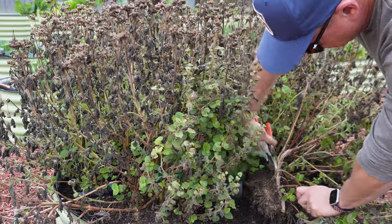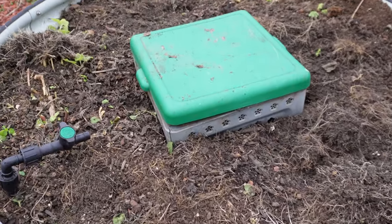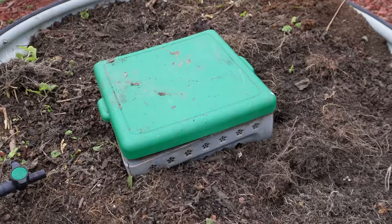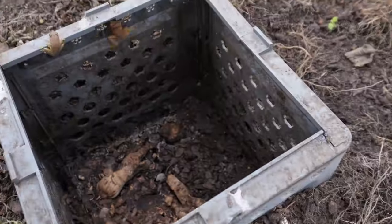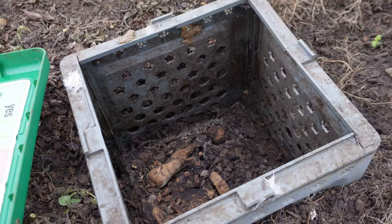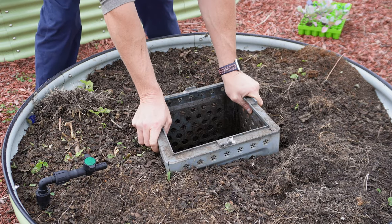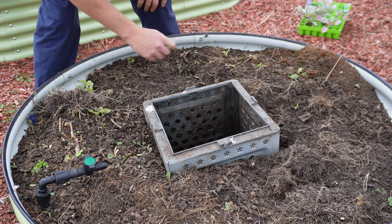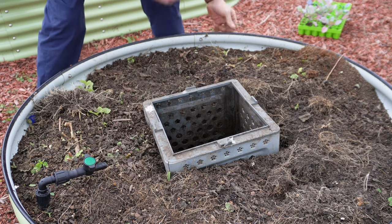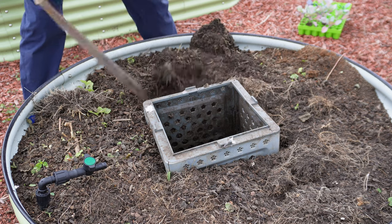We'll try not to take too much dirt with us as we clear the ageratum. Now that we've got that out of the way, we've got some room to work. I haven't added anything to this worm box in a long time because it was hard to get to — it was consumed by all that ageratum. There's a frog in there, but probably no worms. It may look like we can just shimmy this thing out, but I know from experience that won't work. All those ageratum roots have got it pinned in pretty tight, so we're going to have to use a trenching shovel to give us a little relief and then pull it out.